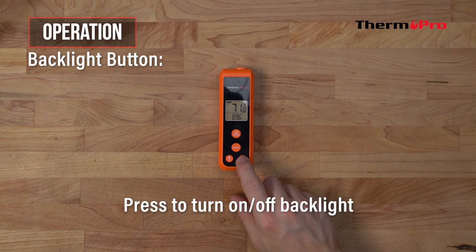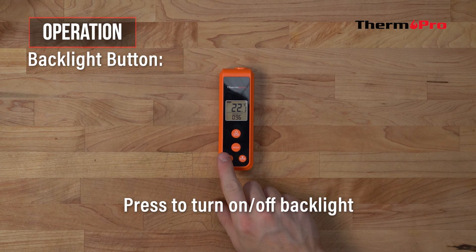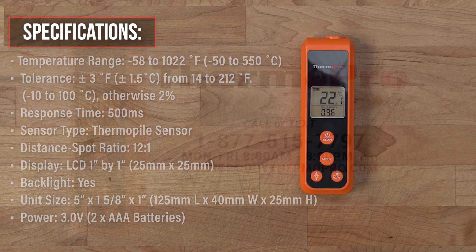If you're working in low light conditions, press the light button to activate the backlight. Congratulations — you are now ready to set up and use your brand new ThermoPro TP410 infrared thermometer.